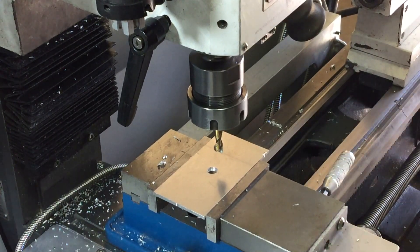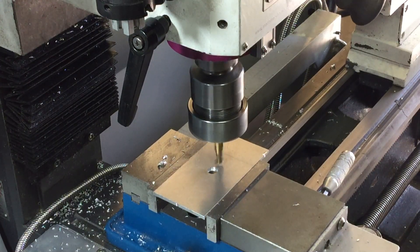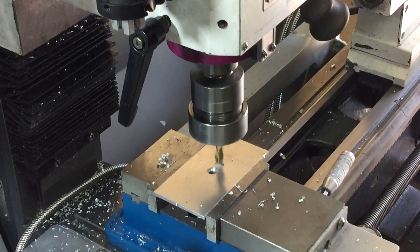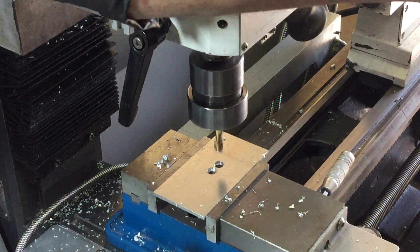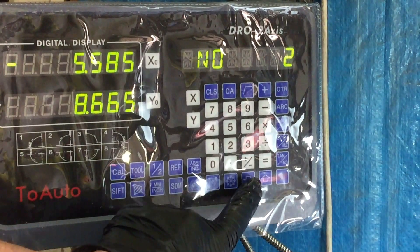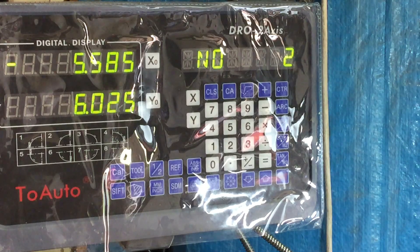So now the mill is positioned to drill the first hole of the six holes. Once that's done, it's just a simple matter of pressing the down arrow and it says number two hole, that's where it is. So I just go to zero zero on both axes and that will be where the number two hole needs to be drilled. This looks like it's fairly easy.